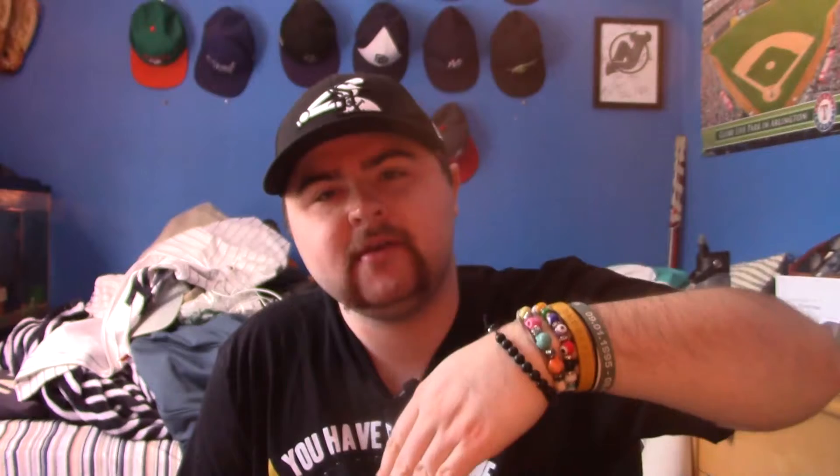Next we got the casting jig. That is just gonna go into the water and sit upright on the bottom, and it's a very multi-purpose jig — perfect for most beginners and stuff like that.